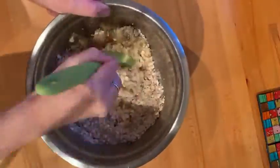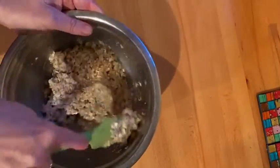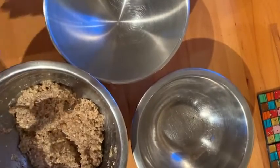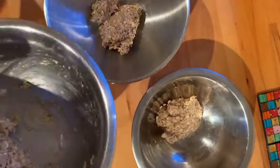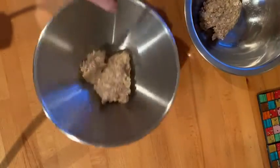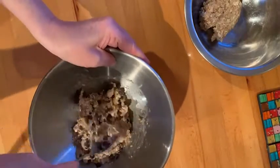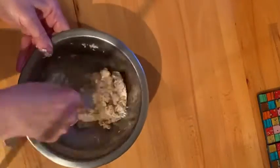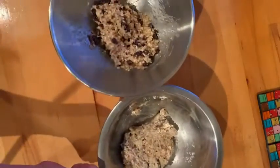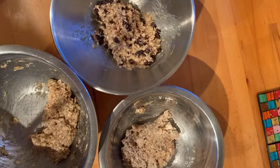Mix well for around two to three minutes until everything is blended together. We're now going to get two other bowls, dividing the main mixture into three equal portions. In one bowl add chocolate chips and mix well, and in the second bowl mix in the coconut. We now have three different bowls: a coconut oat mix, a chocolate chip oat mix, and a plain oat mix, ready to prepare for baking.